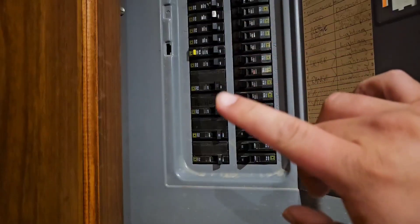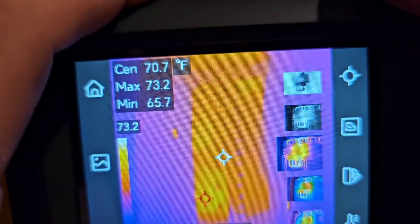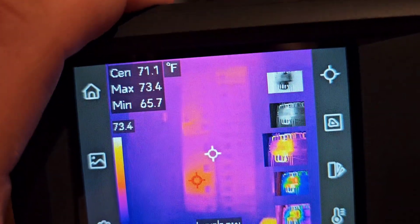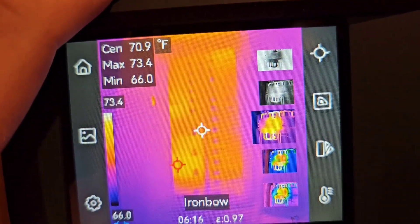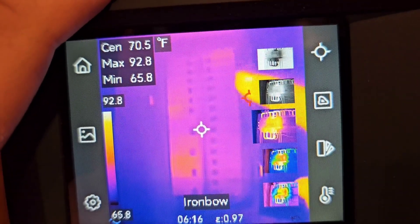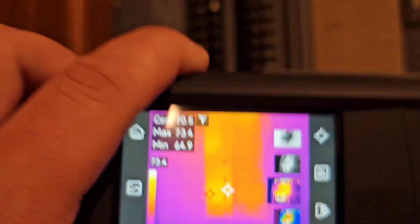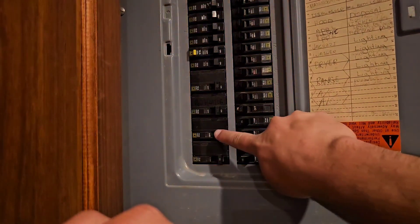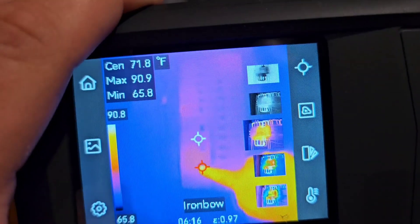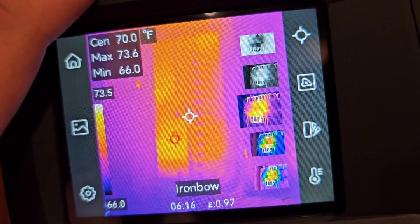Now let's look at the circuit panel to see which circuits are working the hardest. You can definitely see a hotspot down in one corner, and after recalibration, one up top as well. Looking at what those correspond to, that's the AC unit, which has been running and is drawing a lot of electricity.